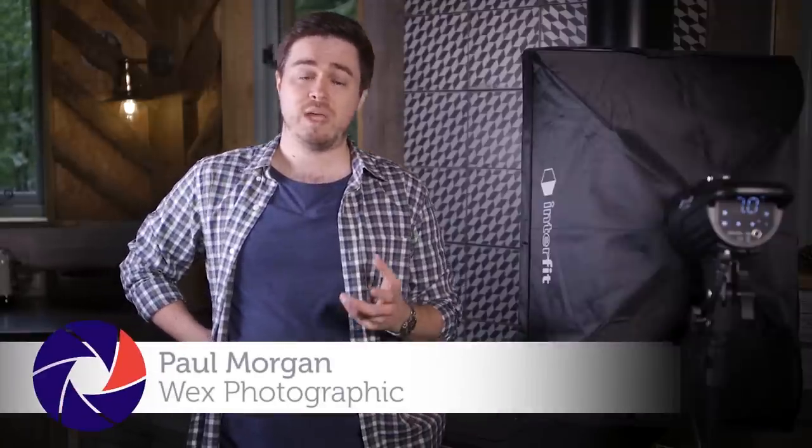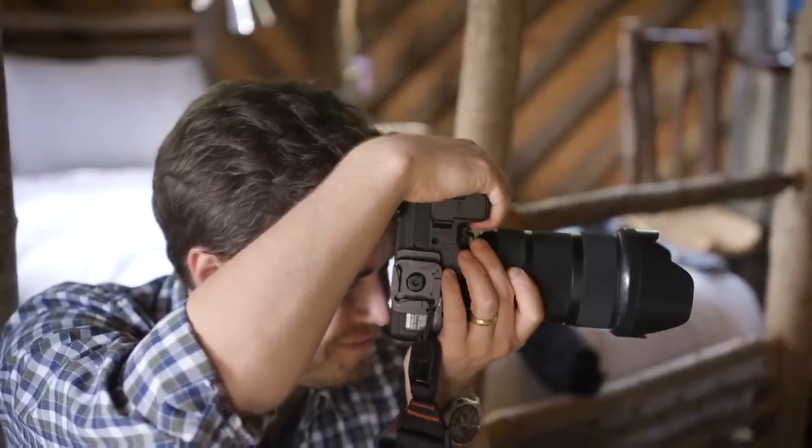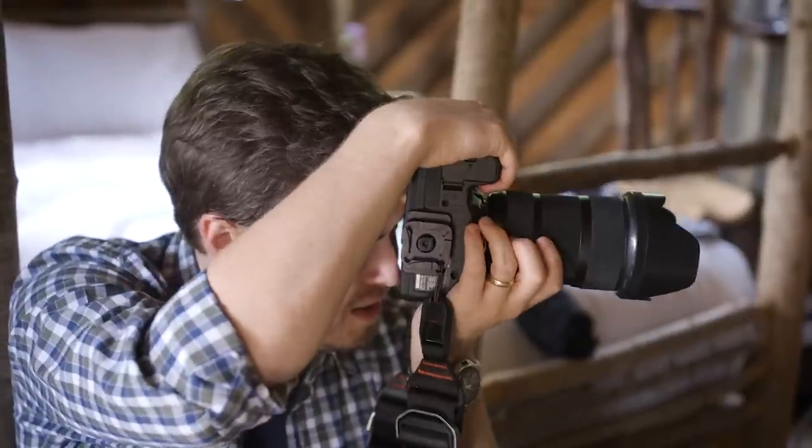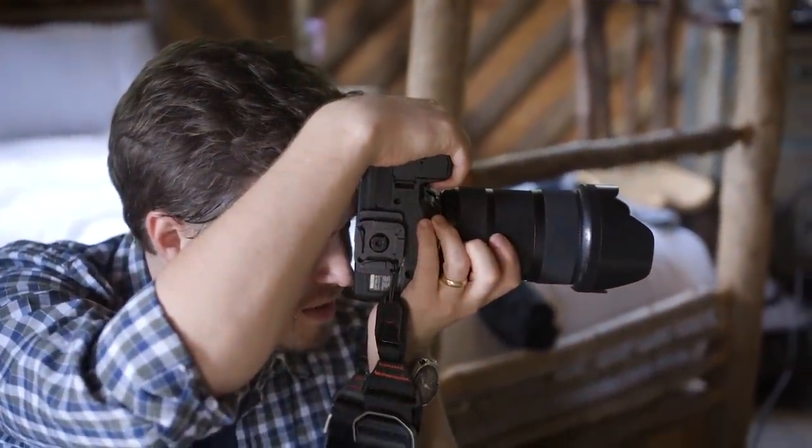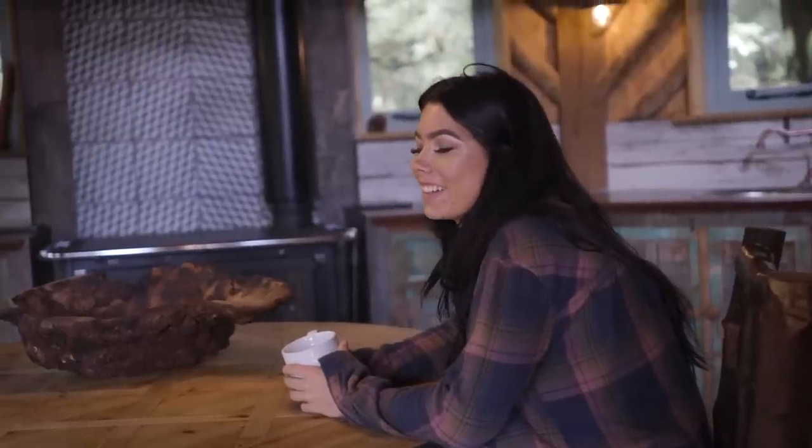Entry-level flash heads are a great way of learning traditional studio lighting techniques without spending a small fortune. Quite often they're very stripped out, basic units with rough controls and fairly inconsistent flash output. You lose many of the mod cons such as accurate and repeatable control and things like wireless triggering. You often require sync cables, which can be a liability on set, and most modern consumer-level cameras lack the necessary connections to use these cables anyway. All of these obstacles can be very off-putting.